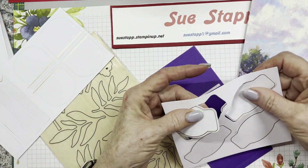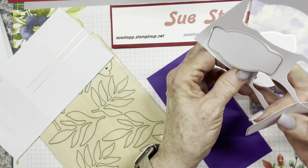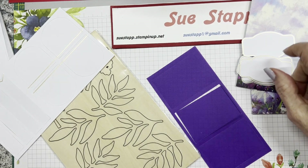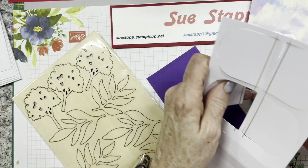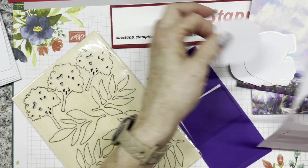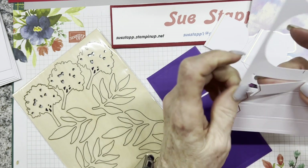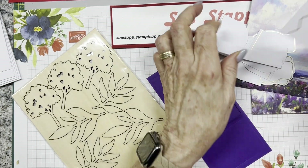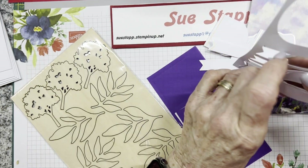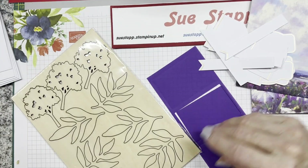Then you have some punch-outs that look like labels for your cards. They always give you one or two extra so that if you're making multiple cards - as most demonstrators do - you can use them on the extra cards. This shape is like an oval cut in half with gold trim on it, and these are banners that also have gold trim - a very classy look with that gold line. There are four of each.